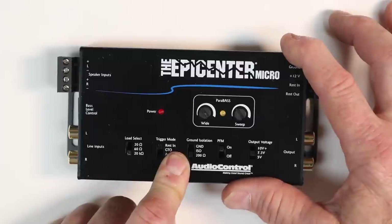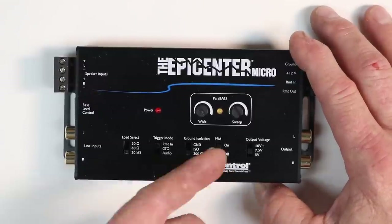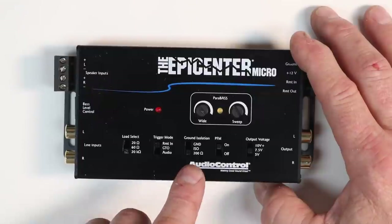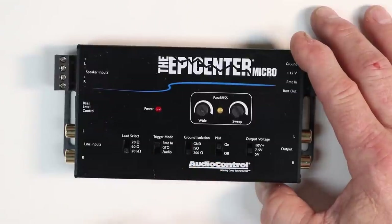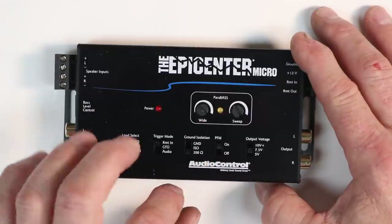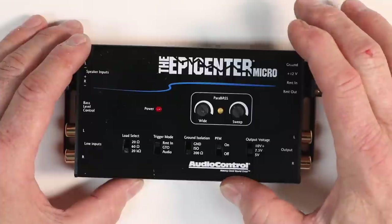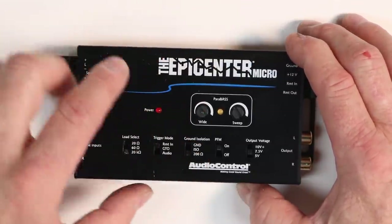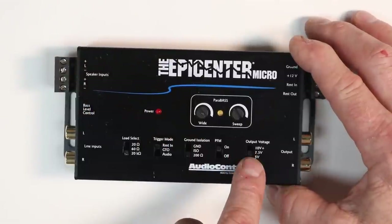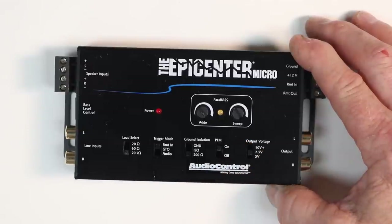Ground isolation for noise. PFM — Perfect Frequency Match — is a feature in pretty much all AudioControl devices. It is now an 18 dB, 24 Hz high-pass crossover or subsonic filter. The on/off option is there because some people who want super deep crazy low bass will want to turn it off, while the rest of us who want to protect our speakers will leave it on. In the previous Epicenter this was set to 33 Hz. Output voltage is selectable: 10 volts, 7.5 volts, and 5 volts. If you change it from 5 volts, make sure your amplifier can handle that input voltage.